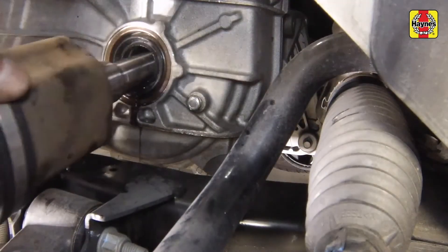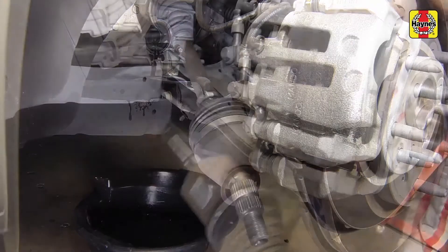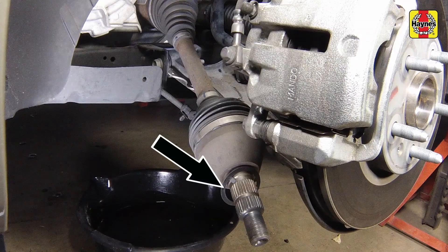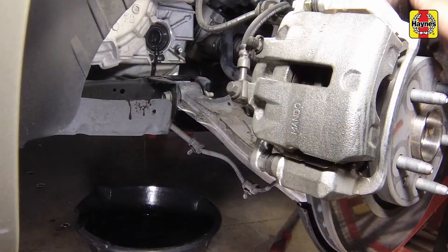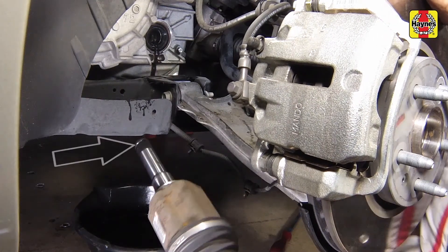Support the CV joints carefully and remove the drive axle from the vehicle. If equipped, remove the washer from the outer CV end of the drive axle and save it for installation. If necessary, install a new oil seal on the transaxle case if it looks to be damaged. If you are reinstalling the old drive axle, install a new retaining clip on the axle end or intermediate shaft before installation. If installing a new drive axle, make sure there is a new one pre-installed.